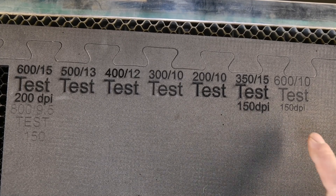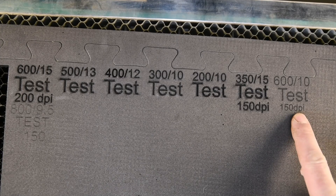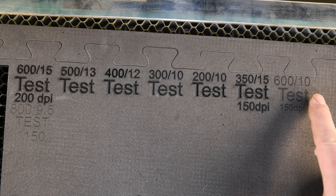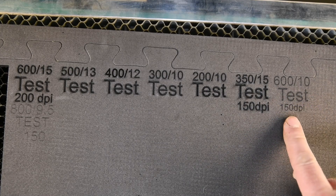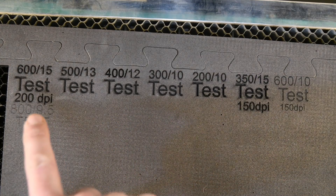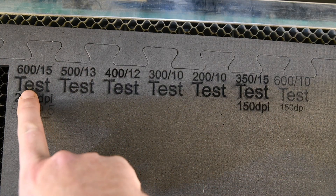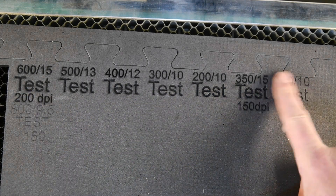You can see from the test there, you really don't need it too high a dot per inch — a fast speed and a low power just gives you a nice little clean etch. If you start going too much, even 15 power, you can see it started to kind of melt in there. This one's just kind of taken the top layer off.